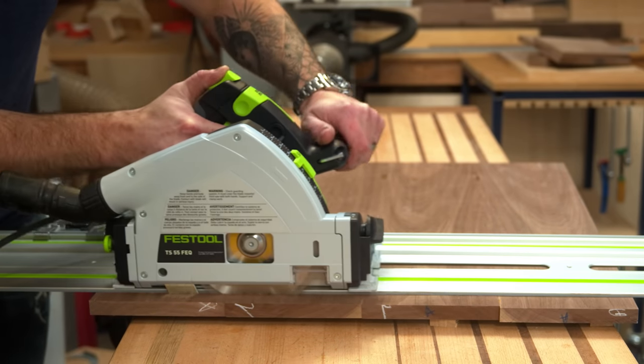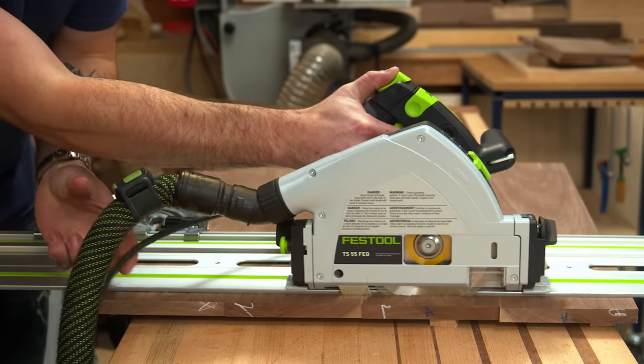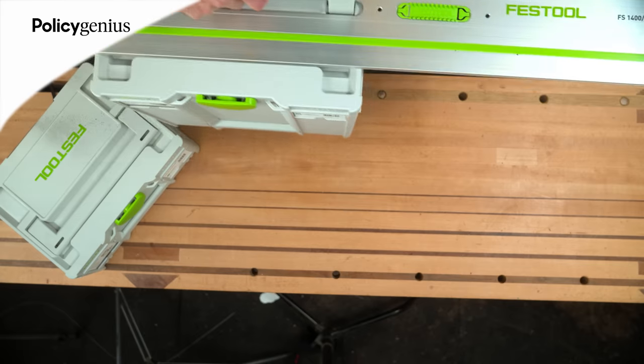First, some disclosures. Festool sent me this saw for the sole purpose of review. I do get to keep the tool, but no money changed hands. They do not get to preview this video. Festool did not sponsor this video, but this video does have a sponsor and that's PolicyGenius. More on them in a minute.